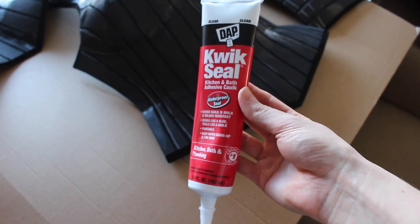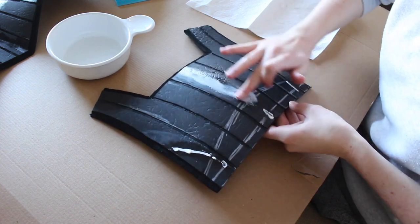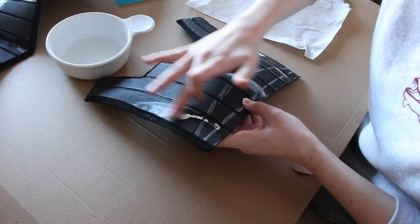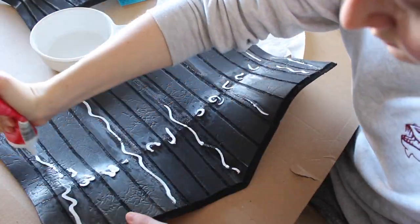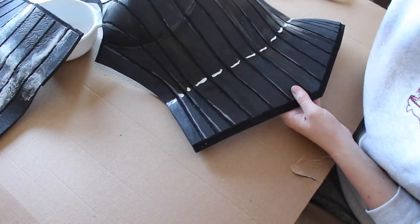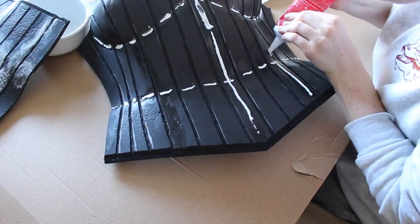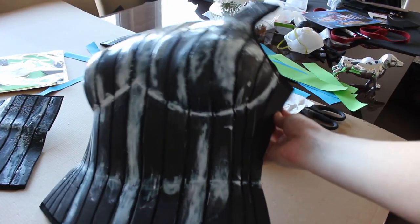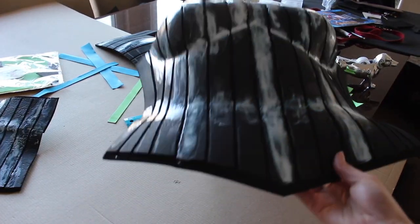Next it was time to start smoothing out my seam lines even more. The dremel sort of leaves a rough surface, so you want to put something on that to smooth that roughness away. I used quick seal caulk on all of the joint seams and smoothed it out with water and my finger. I think I ended up doing about three coats of this all along the seams, but do as many as you need. It looks a little crazy here, but this is just what it looks like when it's wet — it dries clear and looks a little less crazy.